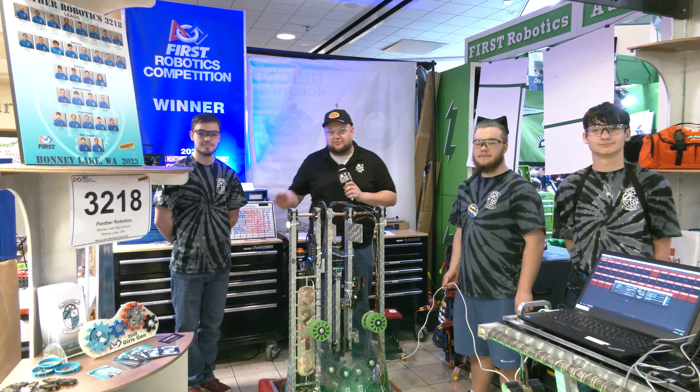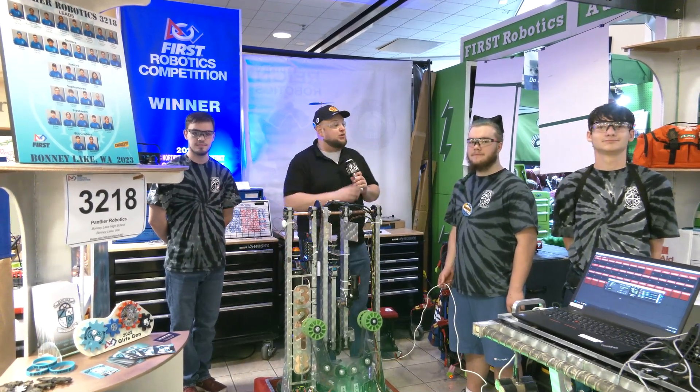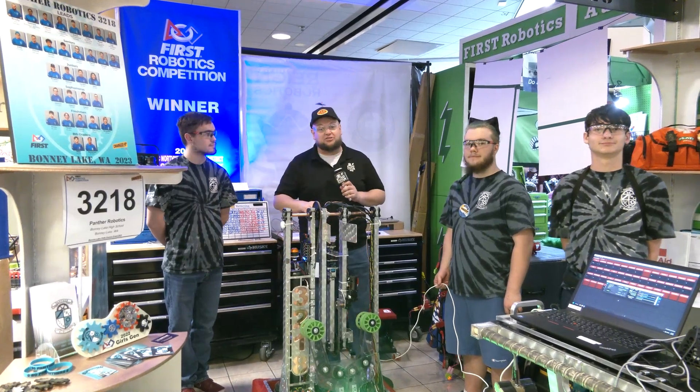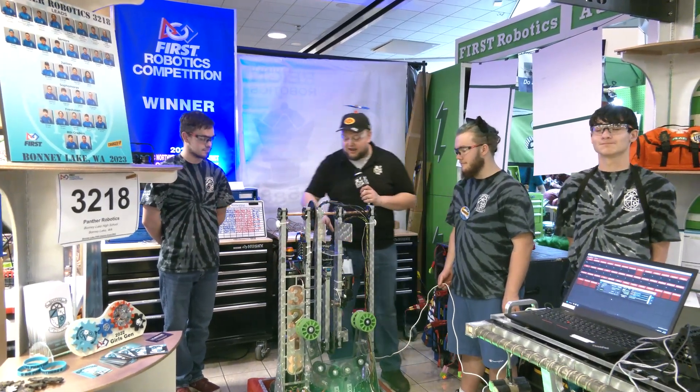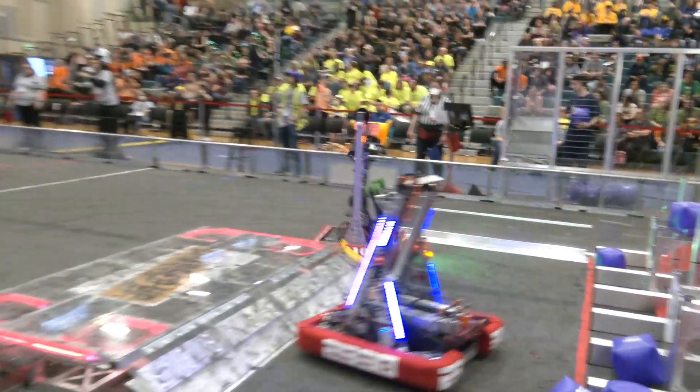Hey everybody, it's Tyler here at P&W out in Ponte Lake checking team number 3218 Panthers. This team here, winners at Clackamas just a couple weeks ago, and they're looking absolutely phenomenal here as well. Take a look at Panthers' robot — they've got a great vacuum suction going on. I saw it on the field, looks absolutely phenomenal. We're also going to be talking about a cool arm and some other custom work like on their drive base, and a little bit more about programming coming up here on Behind the Bumpers.